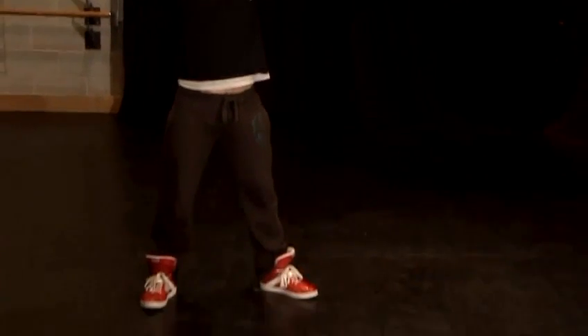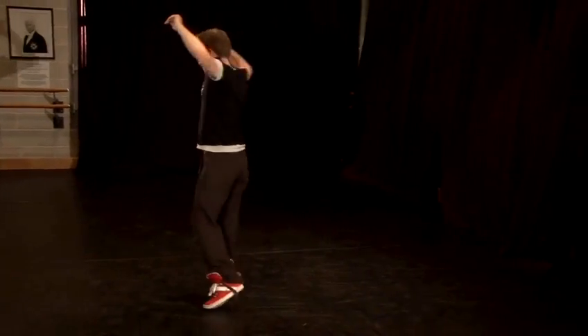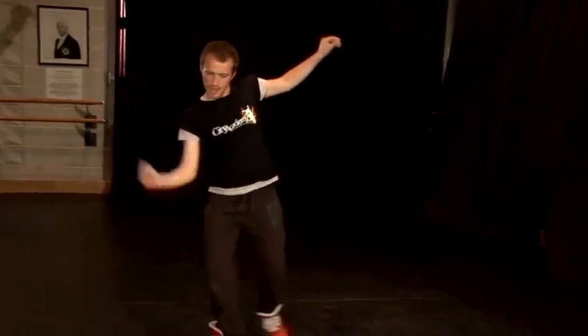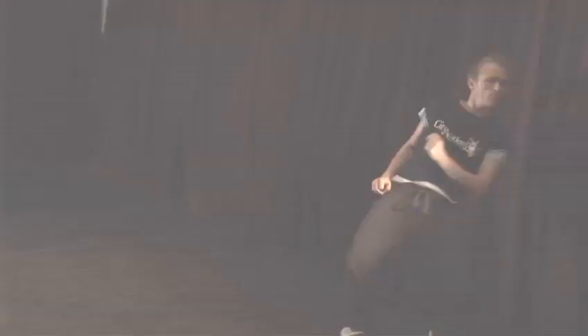Then he'll bring in the Michael move — he'll bring the foot round in a smooth motion and carry on moving around. There's a lot of movement in the feet, so bring those legs up, pop it down, and then bring in those Michael moves — jump down, up.